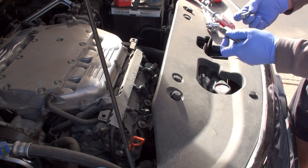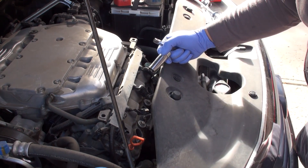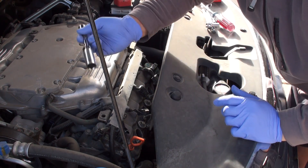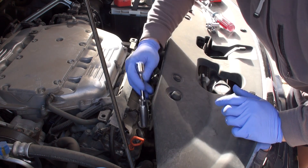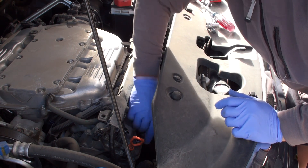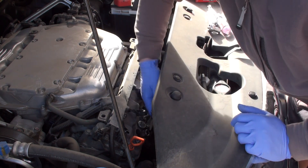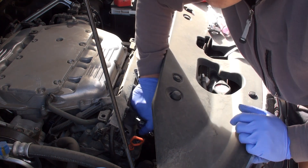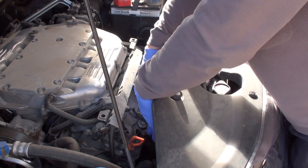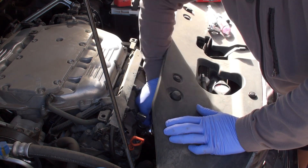To remove the spark plug, take your spark plug socket and extension, clip it on, and without having the ratchet handle attached, feed it down into the spark plug tube and twist it around until it catches the plug. Then attach the ratchet onto the socket. The reason we do it this way is to give you enough clearance to get everything apart properly once you've loosened it.